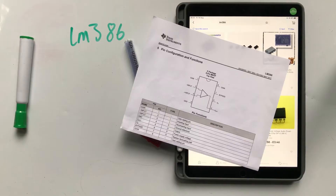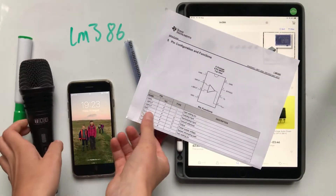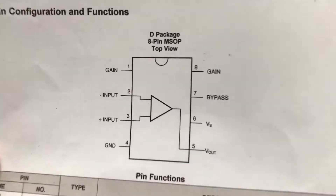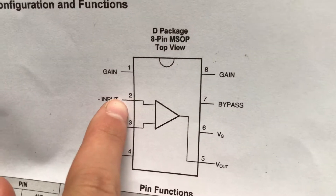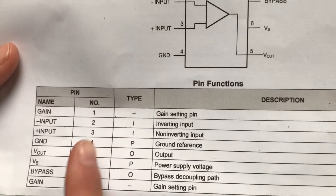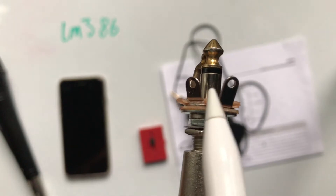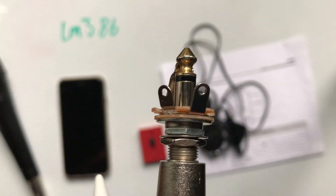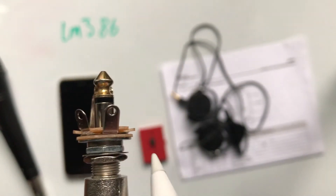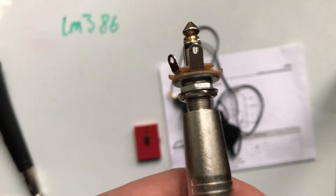Now let's deal with the audio signal coming in, either from your phone, your microphone, or in our case the guitar. Looking at the data sheet, the input is on pin 2 and pin 3, which we can see here. Our audio signal will be coming out of these two contacts, so there'll be a wire connecting each contact to the corresponding pin on the breadboard.